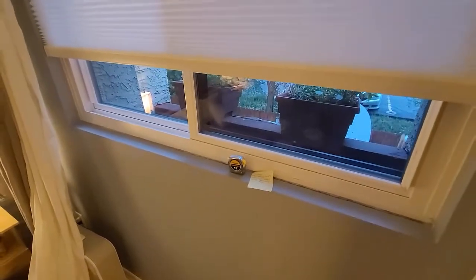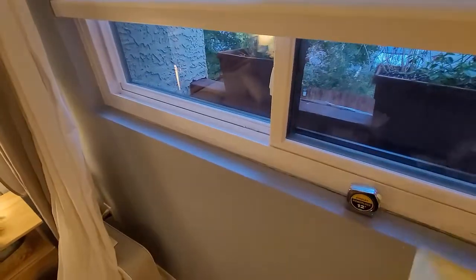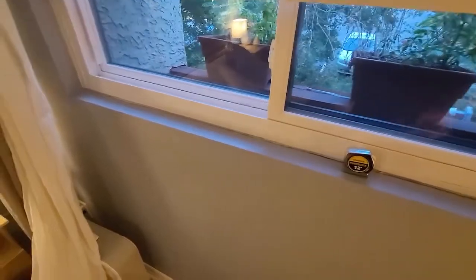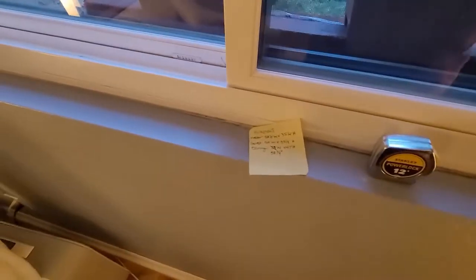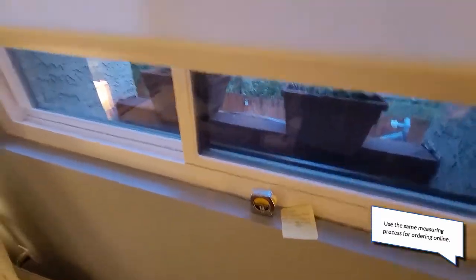The first step, before you install anything, is to measure the size of your window opening with a tape measure. You want to get the exact measurements — in my case it's an inside mount, so inside corner to inside corner on both the top and bottom. You want to take your smallest dimension down to the quarter inch — that's the clear dimension — and bring those measurements to the store. They'll custom cut the blinds for a nice precise fit.